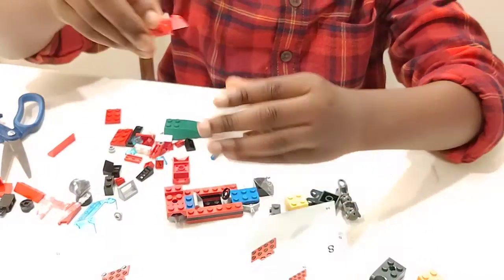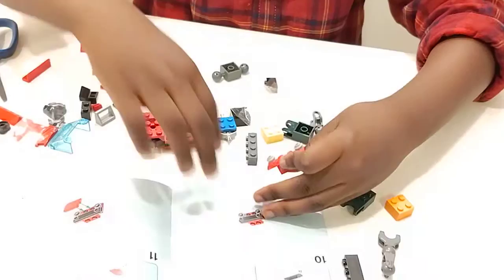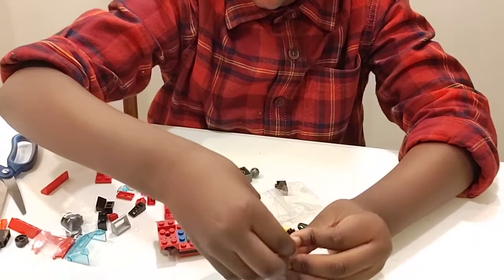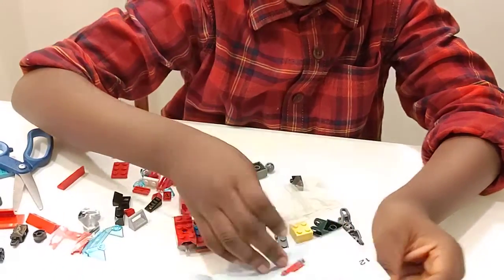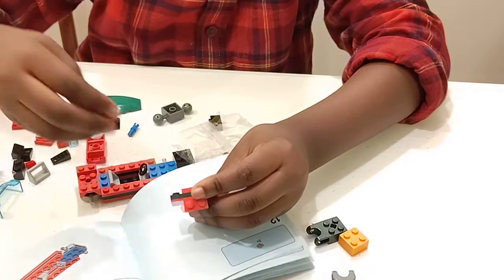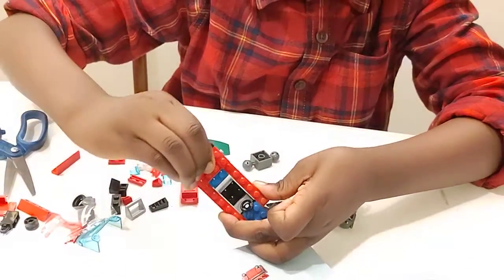Now we're going to build the back. So you'll have this piece. Put these two here. Flip the page over. And then page ten. So we'll have this here and then have this there. So you'll have that. And then after that, we'll just put these. So there, you'll have that. And then you're going to put it at the back of here. So you'll have that. Looking good.